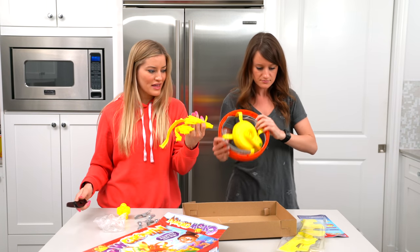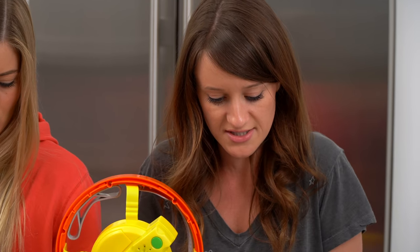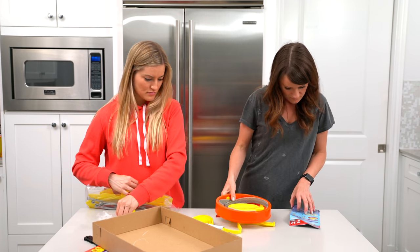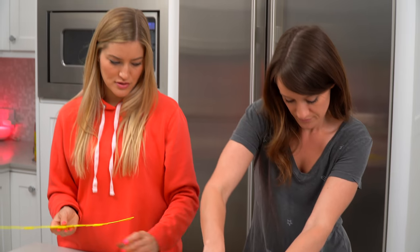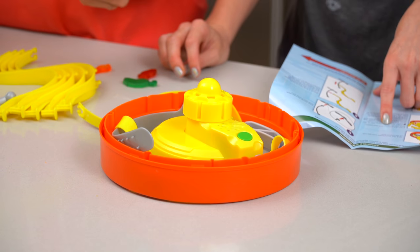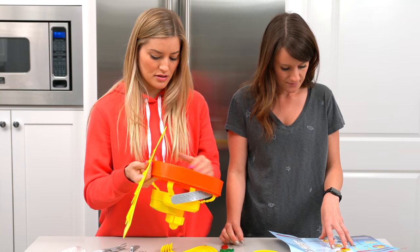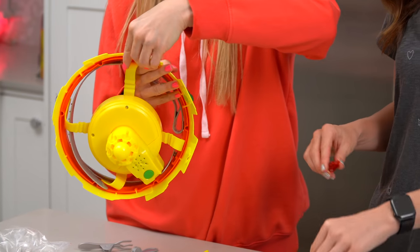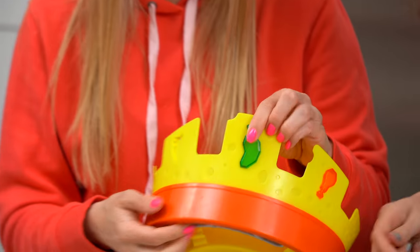This is super heavy. The challenge: only one will be crowned champion in the chow chomping contest. Three jewels — what are these? These are the jewels. Click the arm holder into the top of the crown base. This is the arm holder. Do you get gems when you win? I think so. Insert the crown front and crown back into the base. That's a strawberry, this is a little chicken leg, and this is a little jalapeno.